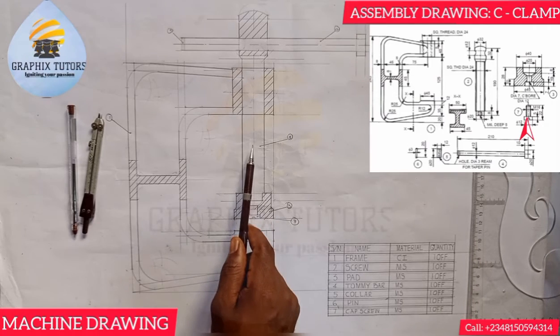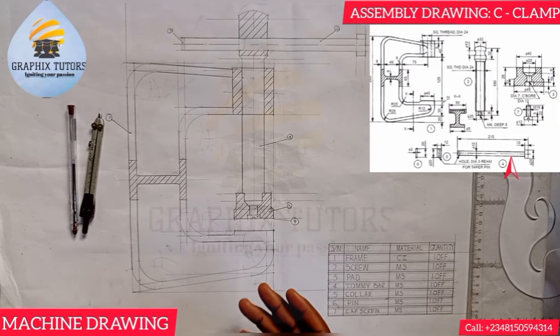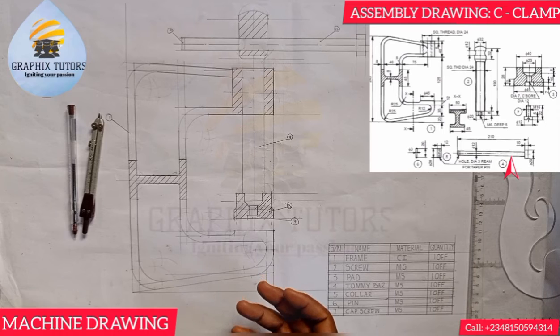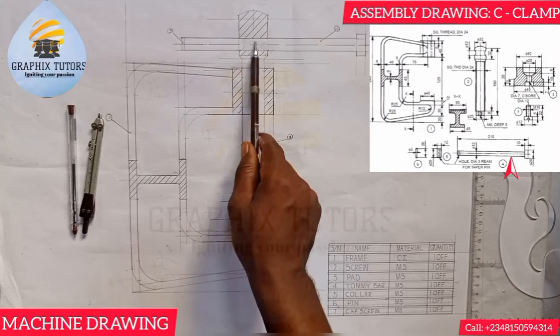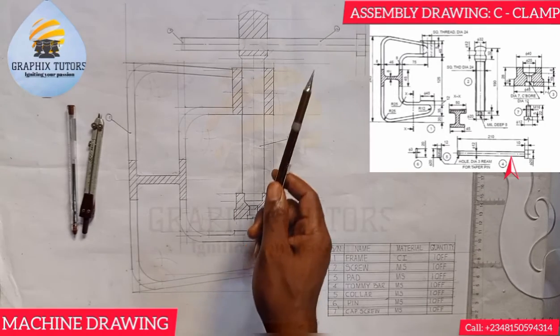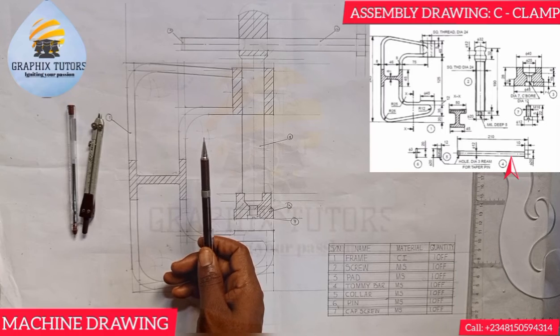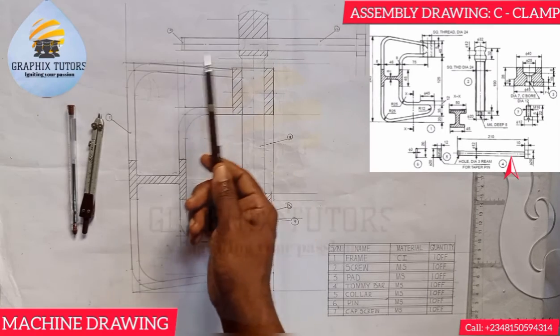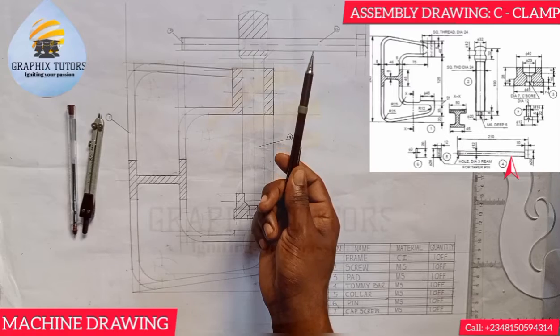Item seven, which is the cap screw, is fastening item three — the pad — to item two — the screw. We also have item four, which is the tommy bar. We know we usually use a C-clamp to grip two different components together in a bench device or workshop. The tommy bar helps us rotate item two, the screw, which has a square thread.